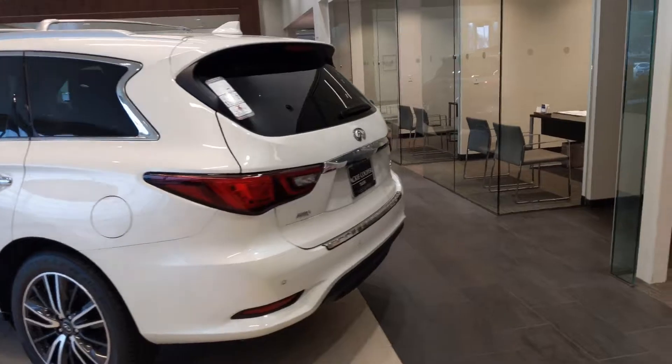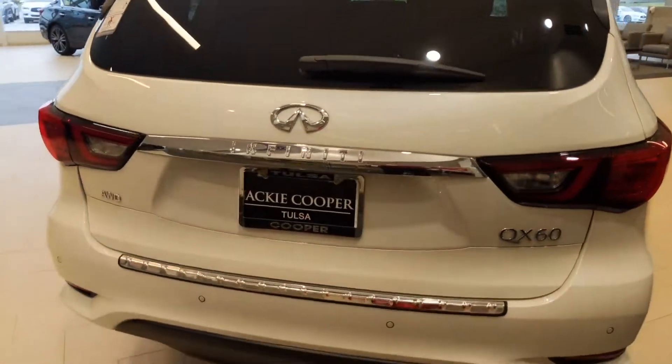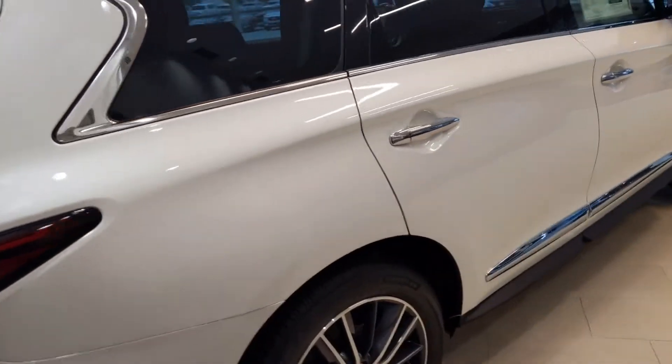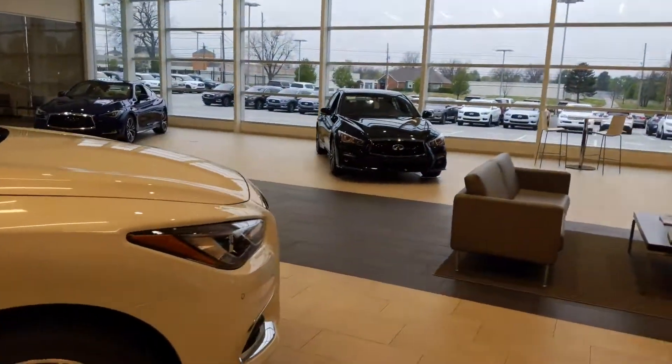Going around, you've got the sensors in the back to alert you if you're backing up and there's an object back there. It can't apply the brakes for you. It's got those same sensors up in the front as well.